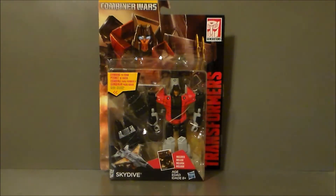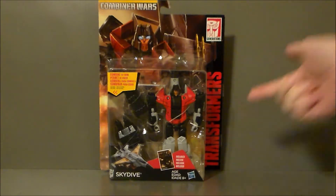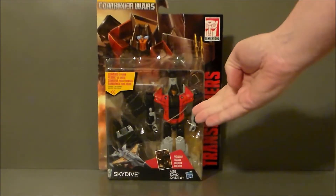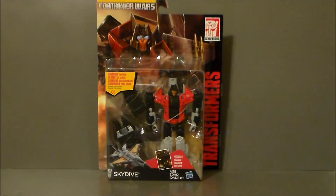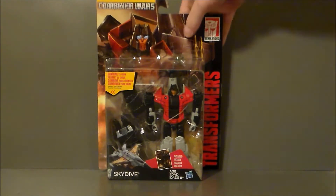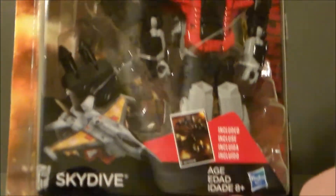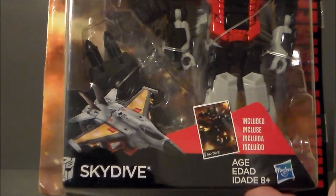So here is the package. It is just like the other packages that we've seen in this wave so far. We got the really cool Transformers logo on the side. We got this nice artwork on the back of the package. Here we have Skydive in box. There is his robot mode. He comes with a collector card. It is part of the Generations package. There he is in box, looking really, really cool.